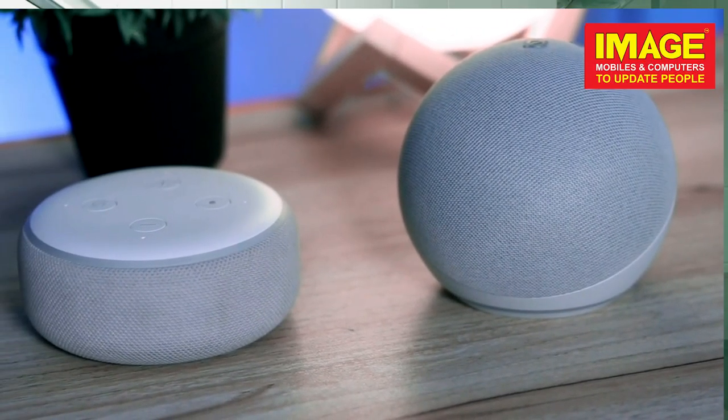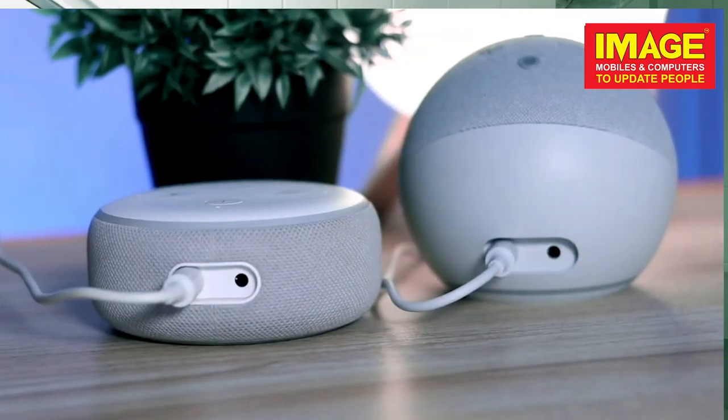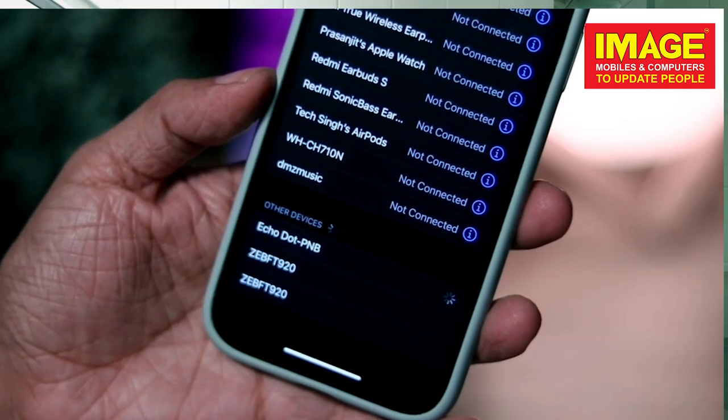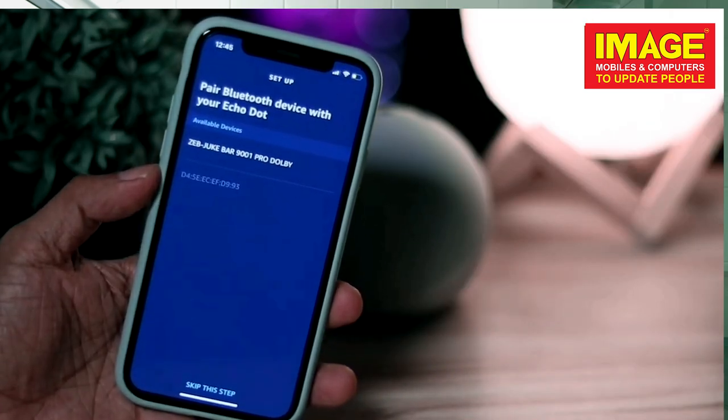We have Echo 4th generation, Echo 3, and Echo 2 here. We have power input available, and an auxiliary cable input. We also have Bluetooth connectivity and Bluetooth options on the Echo 2.